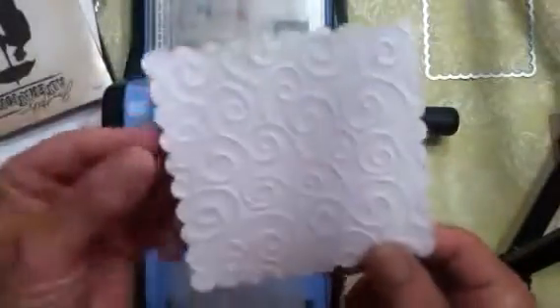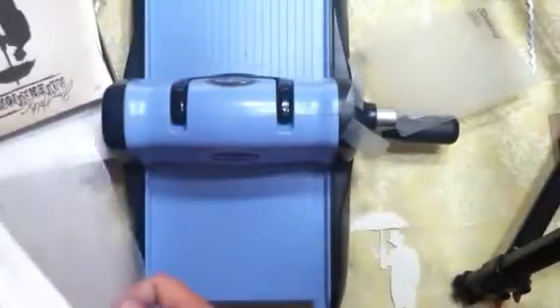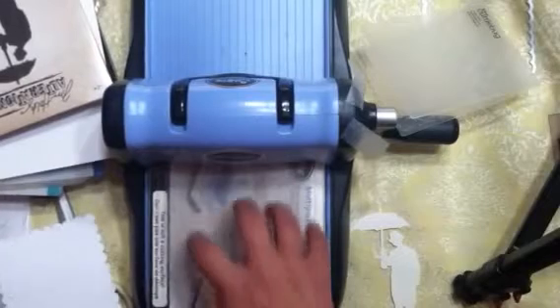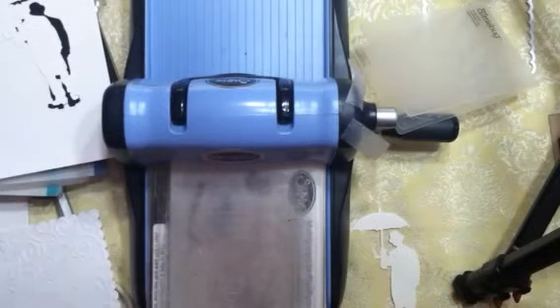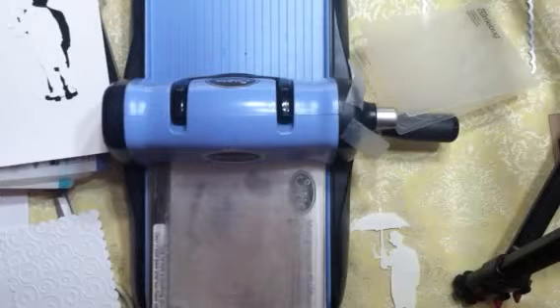It embosses beautifully, so this is a very good machine and I really do like it. If I didn't have anything large I would have still had only this machine — but as crafters you always want to try something else anyway. So I'm going to go to the next machine, the Grand Caliber, and I'll be right back.